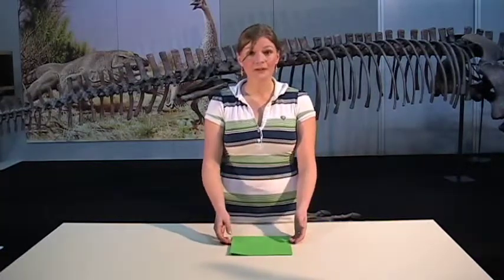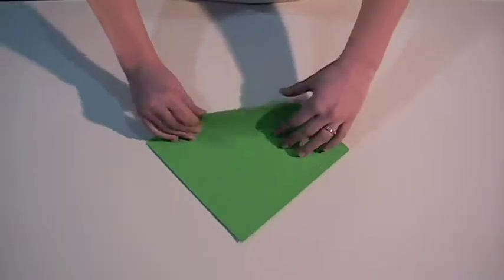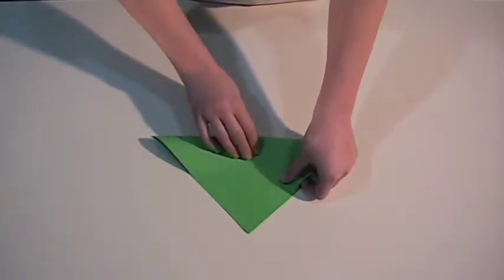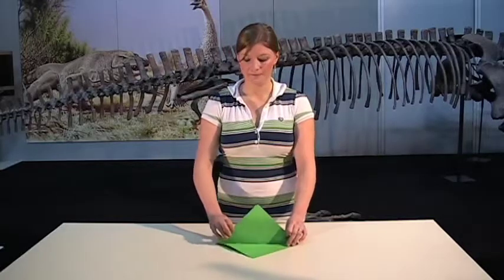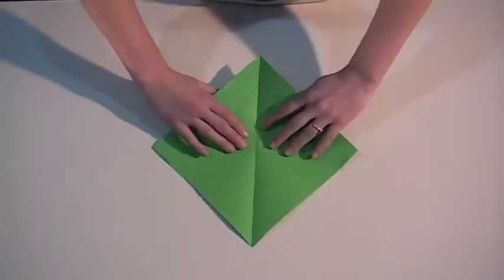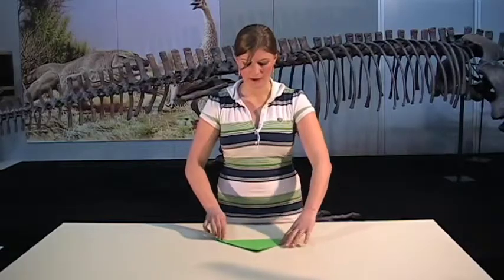The first thing we need to do is make our square into a triangle. We're going to meet two points together and fold it into a triangle shape. Open it up again, turn it around and do the same thing in the other direction, meeting the other two points of our square to form a triangle.